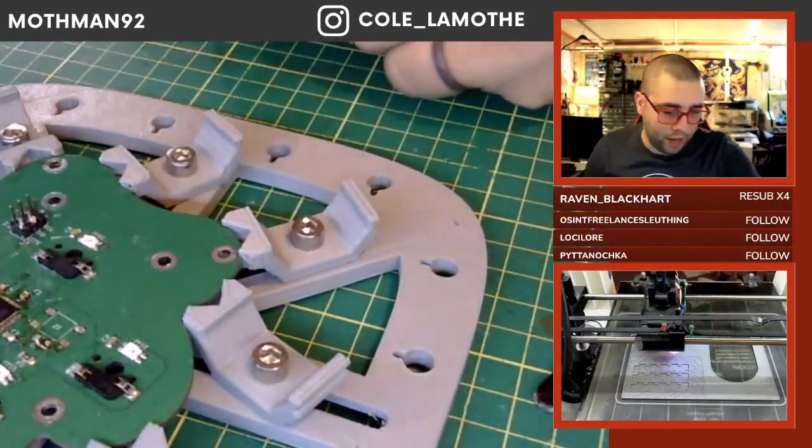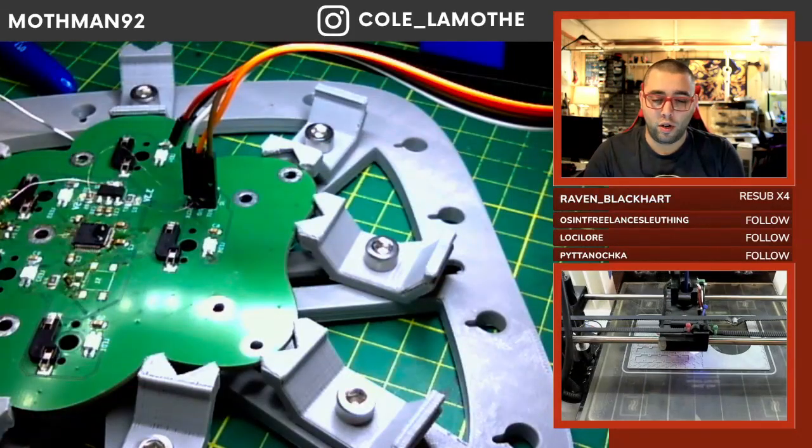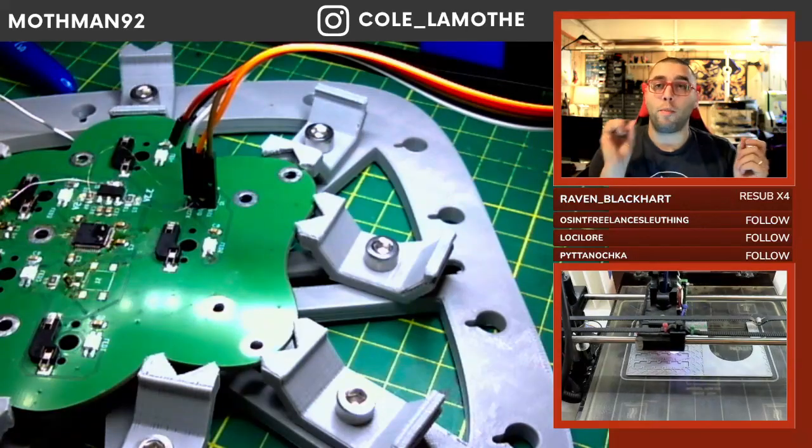Let's unplug our programming header, because now we need to 3D model the thing with your material thickness.